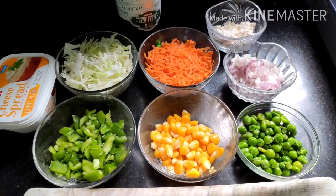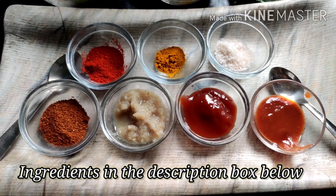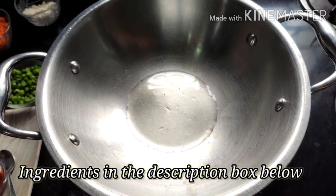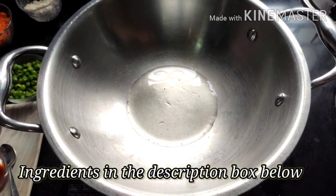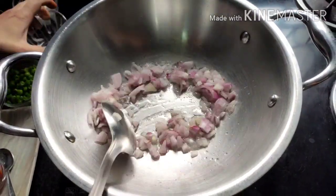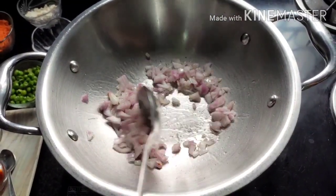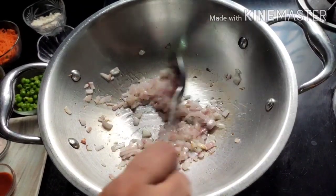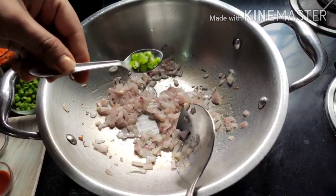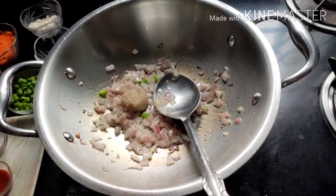To start, we'll first make the filling of our roti sandwich. Heat a pan or kadai and add two tablespoons of oil — I've used olive oil, but you can use any oil of your choice. Add one chopped large onion and sauté it until it becomes a little soft and translucent. Now add one chopped green chili and one teaspoon of ginger and garlic paste.